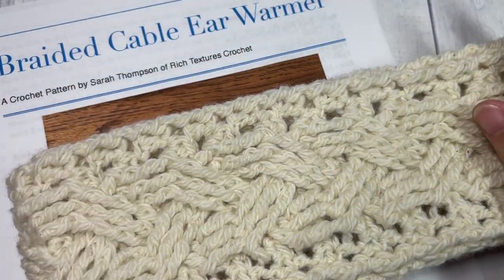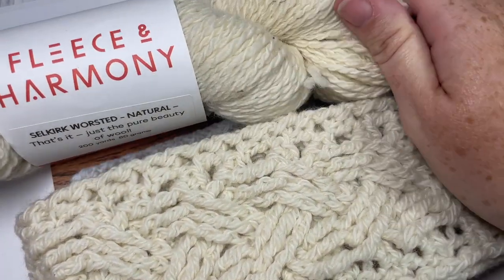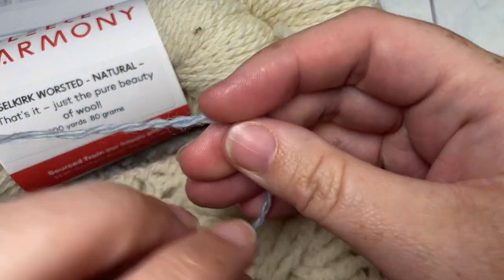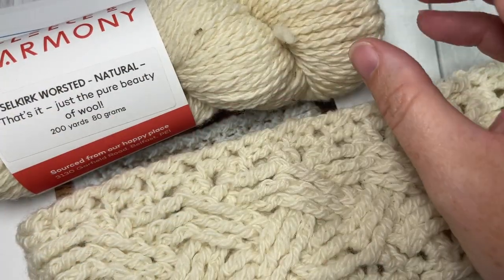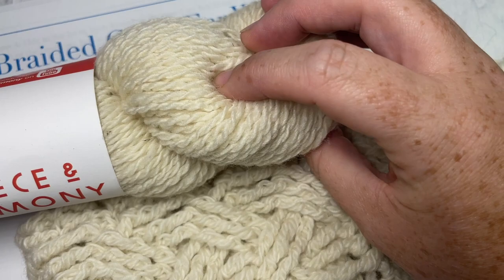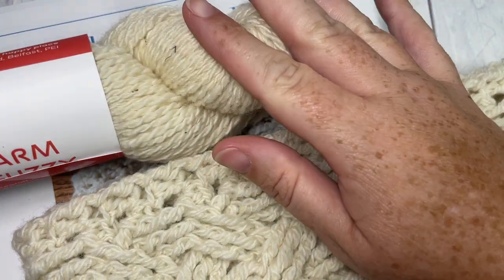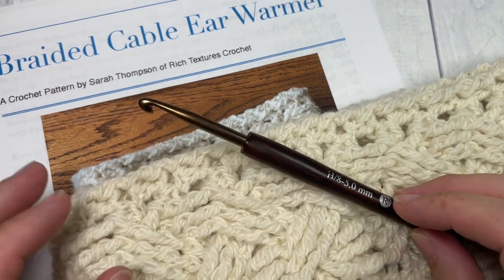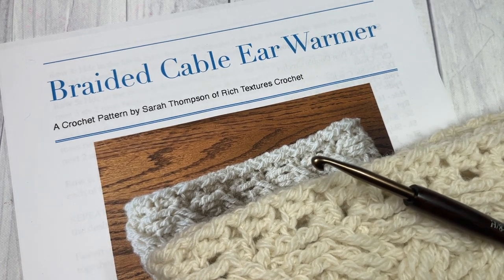Today I am working it in this Selkirk worsted yarn by Fleece and Harmony. It's a beautiful pure wool yarn. It is a worsted weight yarn but it's a little bit lighter than a worsted weight, so if you're looking for something to substitute I recommend a light worsted weight yarn. It's minimally processed, locally sourced and just a pleasure to work with. There are links to this in the description of this video, and also there you'll find links to the free written pattern which is on my blog at richtexturescrochet.com and it's free to follow there on my site.